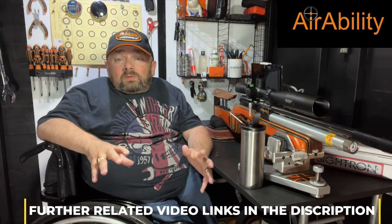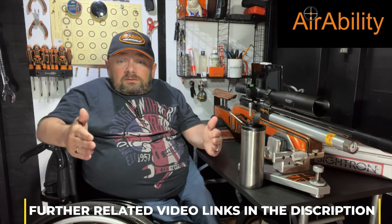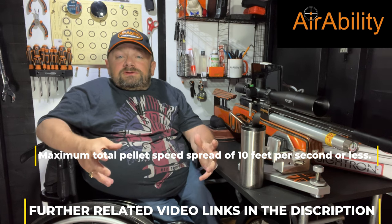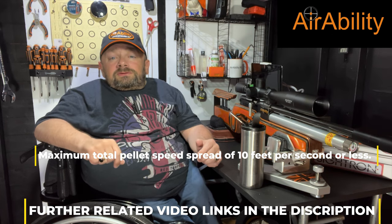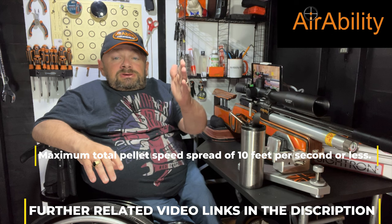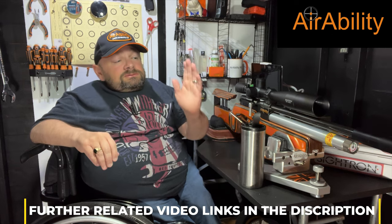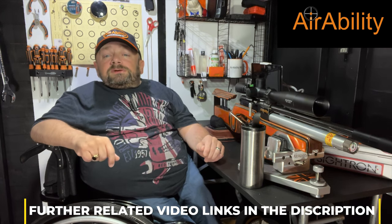If things aren't going well and I believe something could be wrong, the first thing I do is chronograph my gun to make sure the total spread of the pellets' speed coming out of the barrel is less than 10 feet per second. If it's less than 10, you should be able to shoot accurately enough to compete in a bench rest tournament. Once the spread gets bigger than 10, pellets can go up and down in the target. So the first thing I do — total spread, not deviants — if it's under 10, I'm pretty much happy with that.